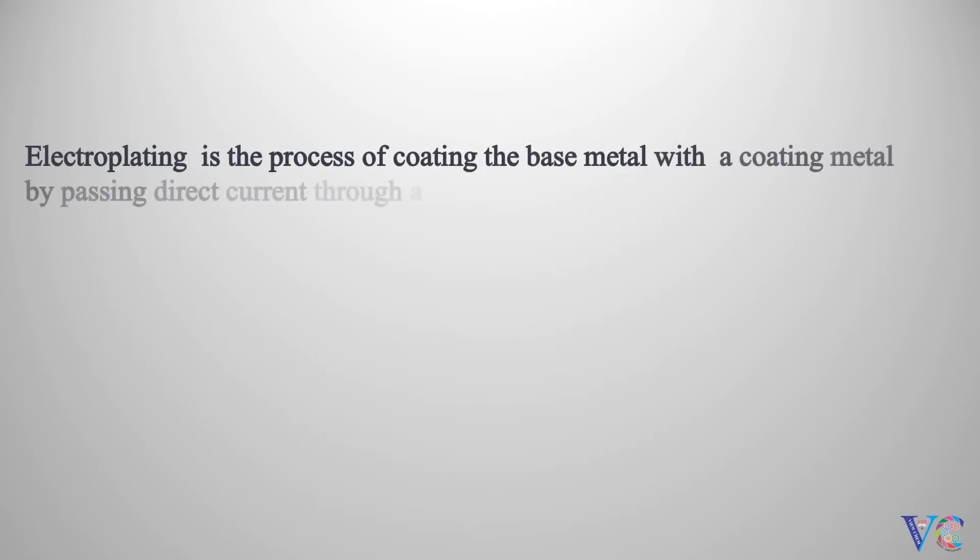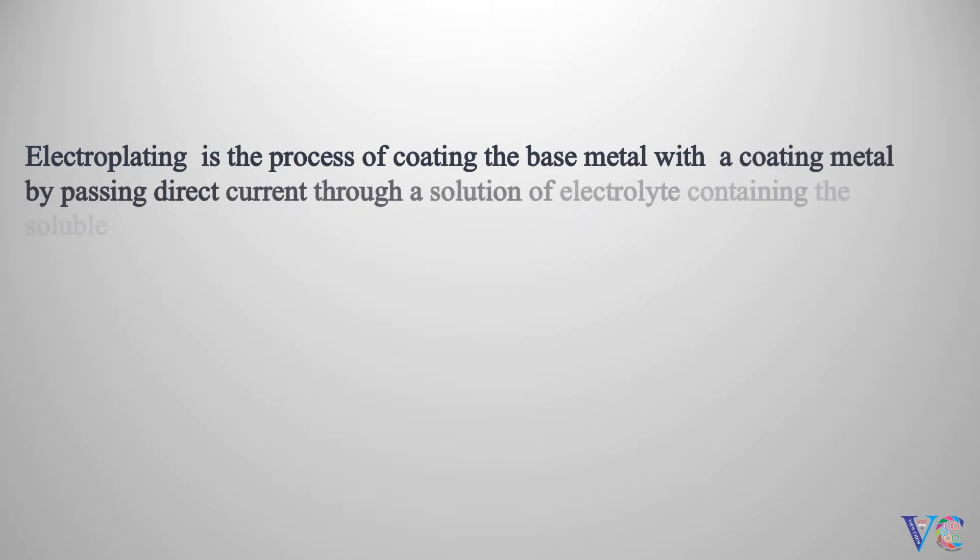Electroplating is the process of coating the base metal with a coating metal, by passing direct current through a solution of electrolyte containing the soluble salt of coating metal ions.